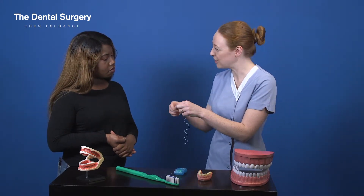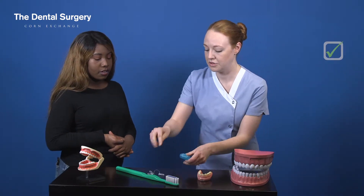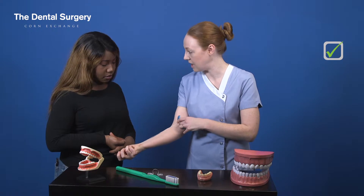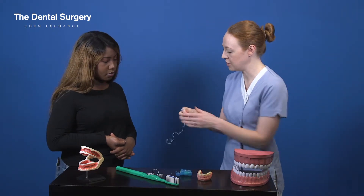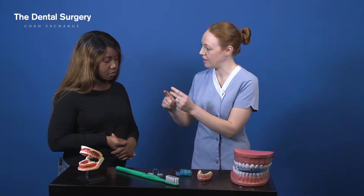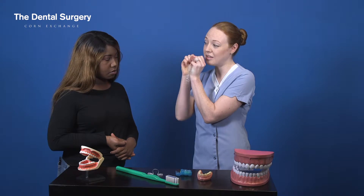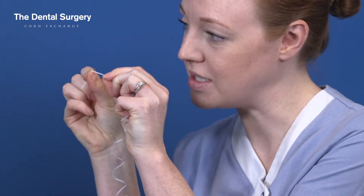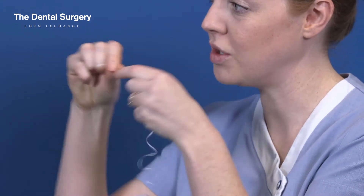So what you want to do, first thing first — you've got too much floss out. Just get yourself — I'll show you — you just go from about here to here. That's a good length. Then what you want to do is use your middle fingers; wrap that floss around the middle fingers. Use your index finger and your thumb. For your top teeth, thumbs upper; lower teeth, index finger like that. Only use a small bit at a time — you went in between two teeth at a time; you want one tooth at a time.